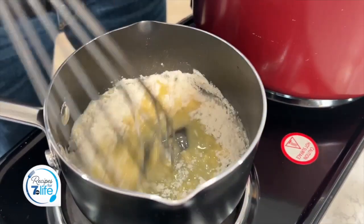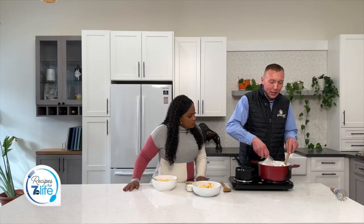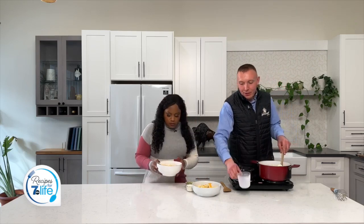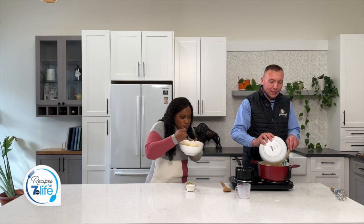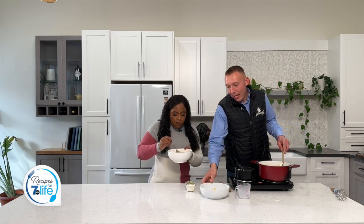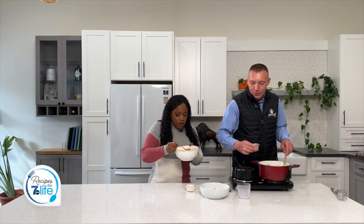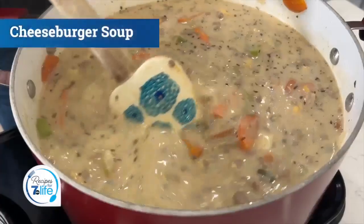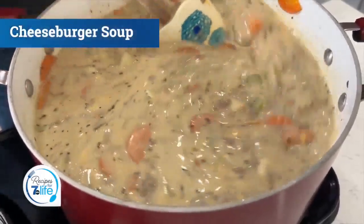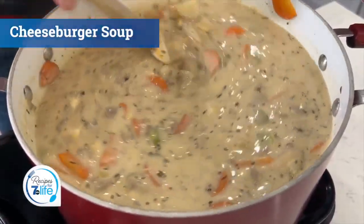All right, Mercedes. Now that we've added our roux, we're going to add in our cup and a half of milk. We're going to add in our cheddar and our fontina cheeses. And we're going to add in our relish and our sour cream. We're going to stir that to combine and melt — cheeseburger soup. Couldn't hear anything he was saying because this is so delicious.